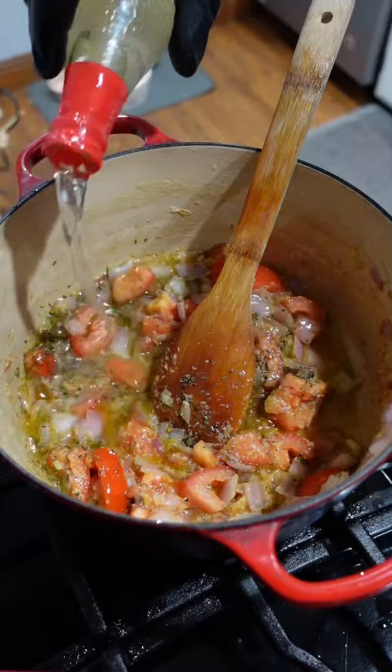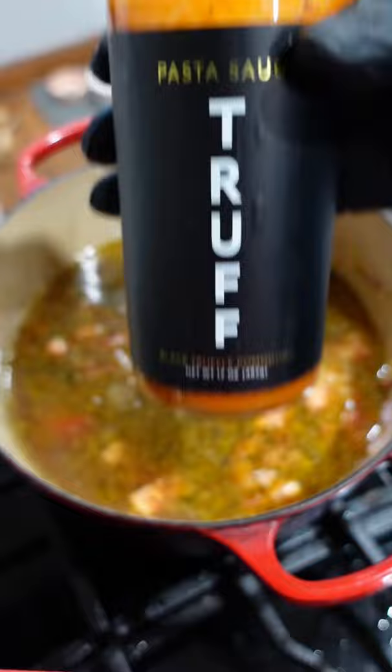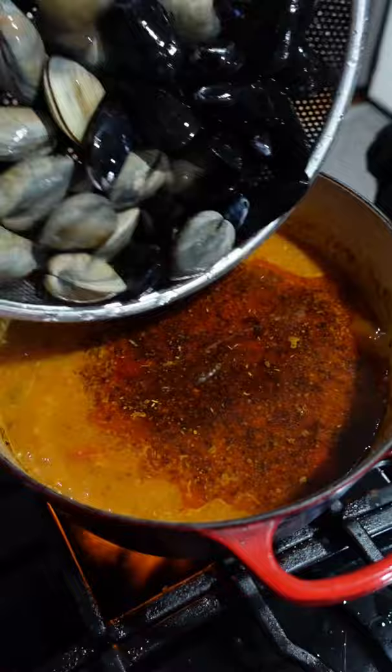Lobster juice, seafood stock, and then I'm using some trough pasta sauce because when it comes to flavor, I'm trying to celebrate and elevate. Sliced black olives, then we're throwing in our shellfish.